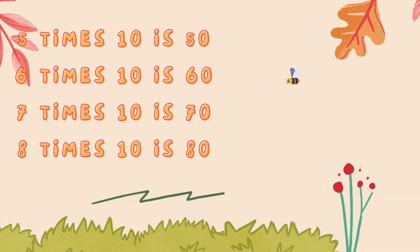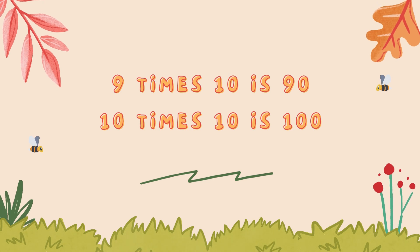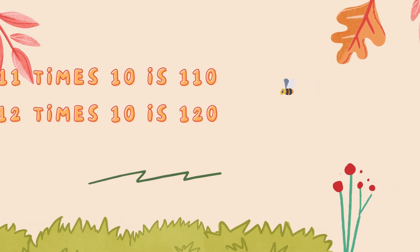8 x 10 is 80, 9 x 10 is 90, 10 x 10 is 100, 11 x 10 is 110, 12 x 10 is 120.